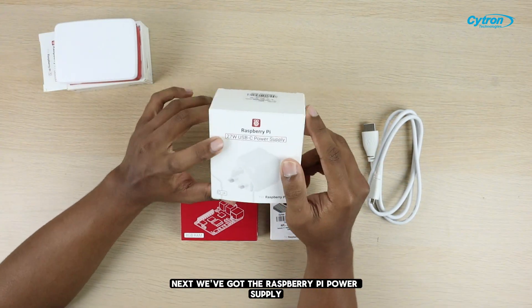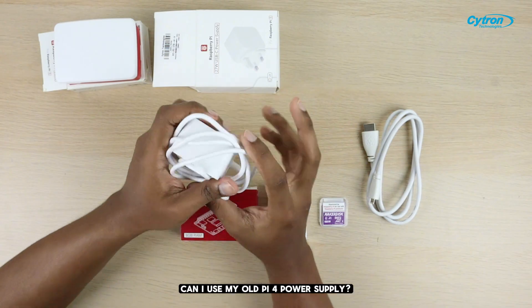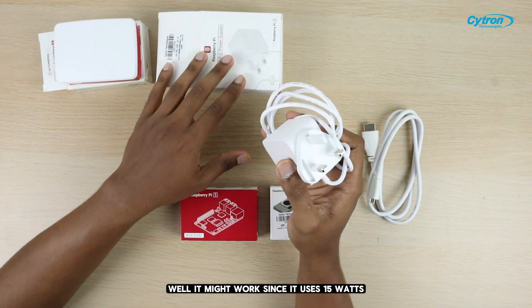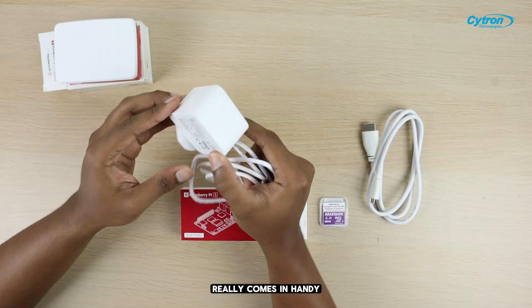Next, we've got the Raspberry Pi power supply. It's a 27-watt USB-C, designed specifically for the Pi 5. You might be wondering, can I use my old Pi 4 power supply? Well, it might work since it uses 15 watts, but keep in mind some devices will need that extra wattage. That's where the Pi 5 power supply really comes in handy.